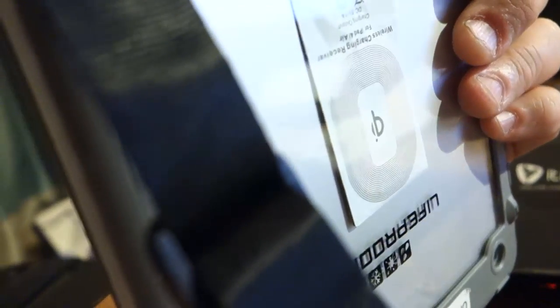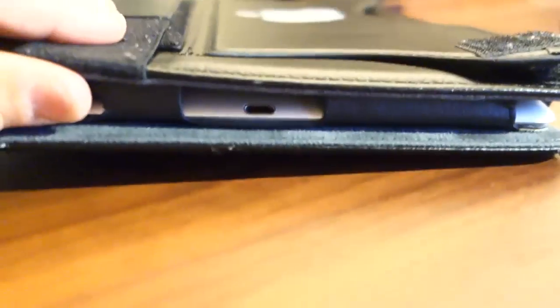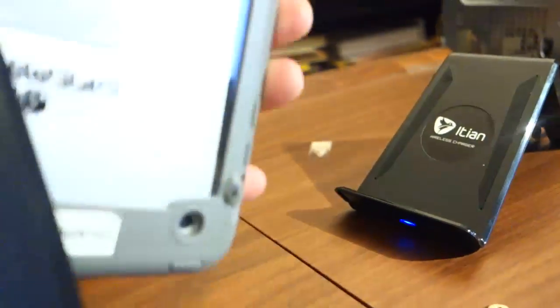Now testing the QI charger with the LifeProof case on the iPad mini — it turned blue and is showing a charge. It does work with a LifeProof case, much better than with a heavy Zulu or thick leather case. I'm going to monitor it while charging to see if it gets hot in the back. When you take the iPad off the stand, the indicator light turns back to red.